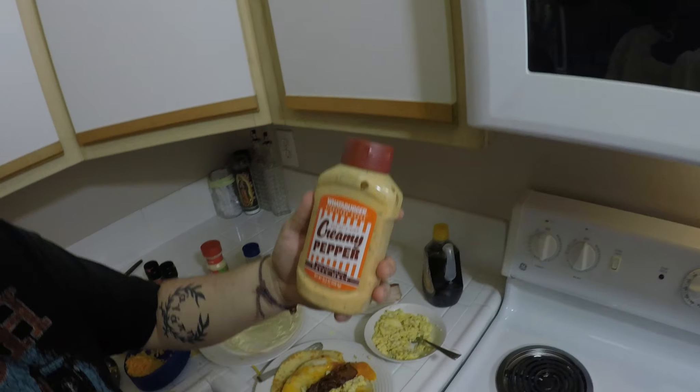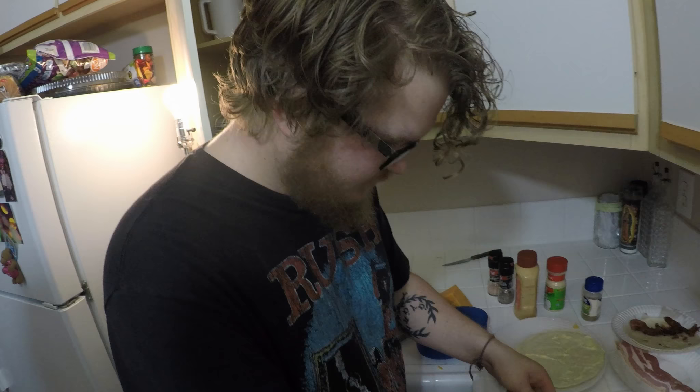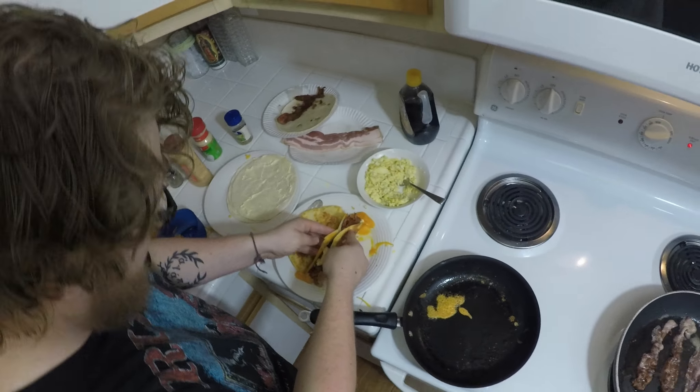The secret sauce that brings it all together — now this is not a paid promotion for Whataburger, but they do make some killer sauce. The creamy pepper is really good, but you also have the choice of using the jalapeño ranch. Fold that together like so.